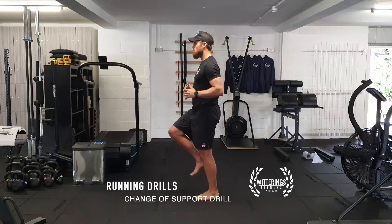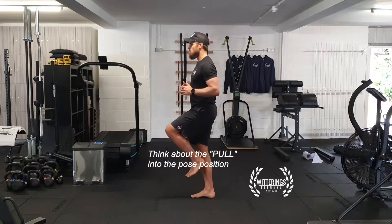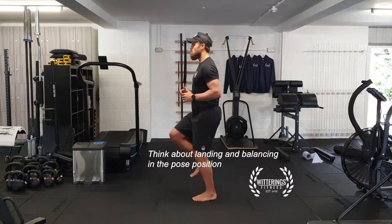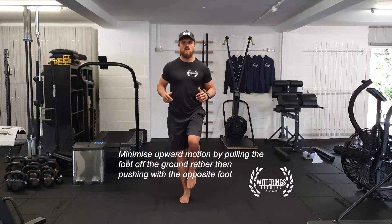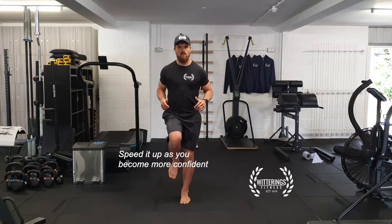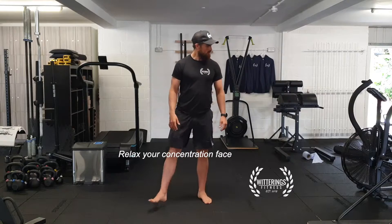Okay, this is the change of support drill. We're thinking about the pulling of the foot off the floor and landing in the pose position, balancing in that position with your foot just in line with your knee. We're going to try and minimize the up and down motion by pulling the foot off the floor rather than pushing with the opposite foot. As you become a bit more confident you can speed up and relax your concentration pace.